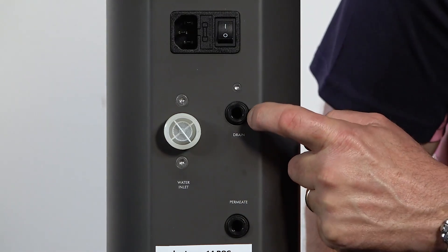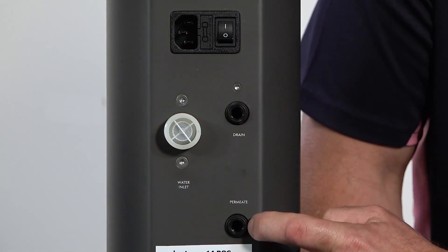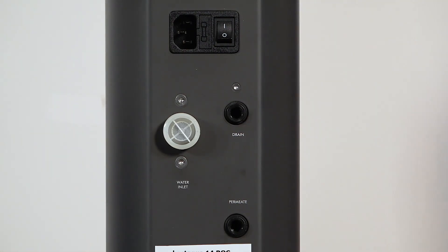Next we have the drain connection where the concentrated minerals go down the waste line, and then we've got the permeate line which the pure water goes off to your appliance or to the remineralisation cartridge.